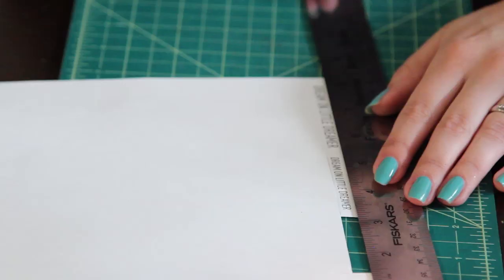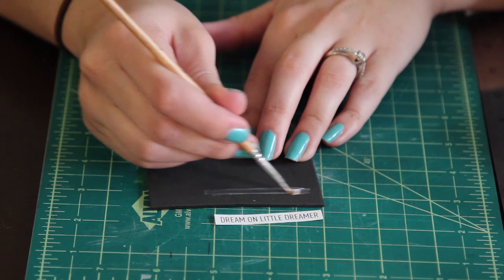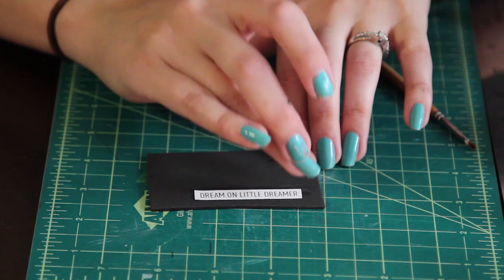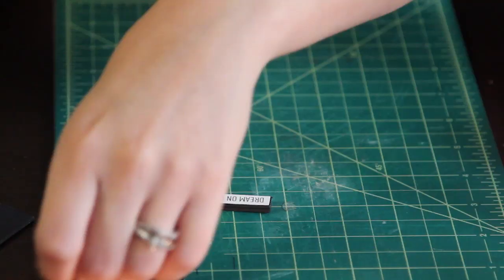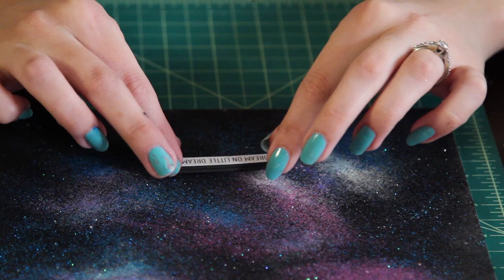Once you're done, repeat these steps for the outside frame. I'm going to add a quote — I just printed a quote on paper and I'm cutting it with an exacto knife and roller. I'm going to use Mod Podge to attach the piece of paper to a piece of foam so it's elevated from the painting and not directly on the glitter. Just paint some Mod Podge on, stick your piece of paper on, let that dry, and cut the rest of the foam. You can leave as much border as you like.